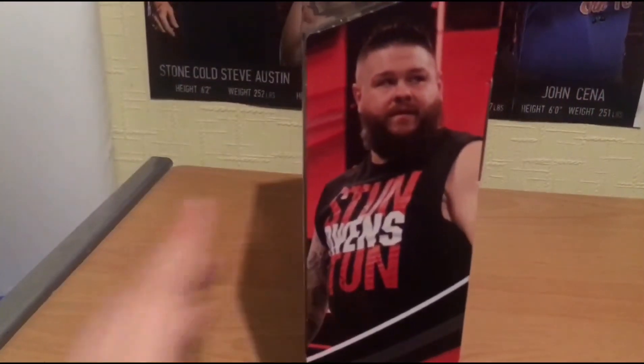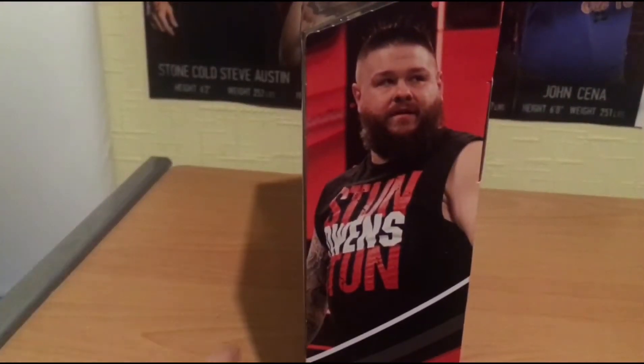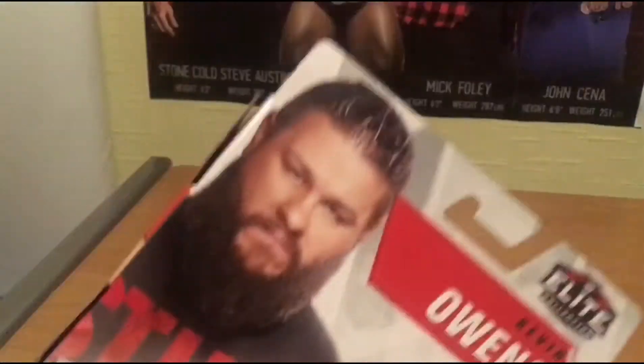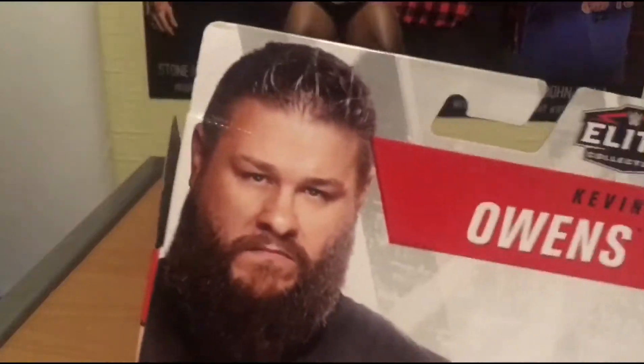This is the time when he faced Shane McMahon. There's a really cool picture of Kevin Owens on the back - he's like, yeah, Owens Stun, Owens Stun. And then he's like annoyed. He's annoyed, like if you don't get this figure, he'll make that face. But I'm like, nah bro, I'm cool.